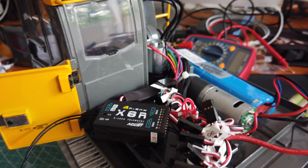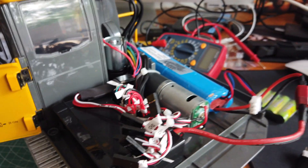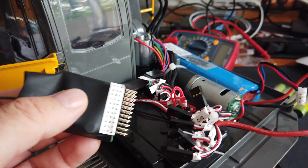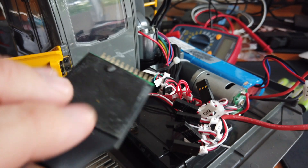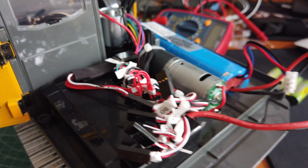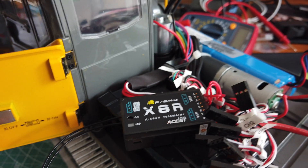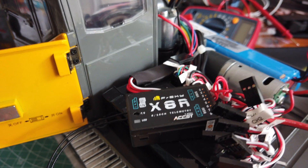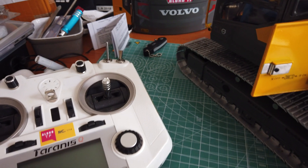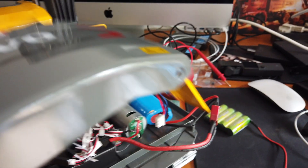I'm still trying to find a way to get rid of the original receiver which comes with the electric version of the Volvo excavator from EE Hobby. I want to move from the base receiver and radio control to OpenTX, and I'm going to use an X8R receiver with my old trusty Taranis X7 radio.